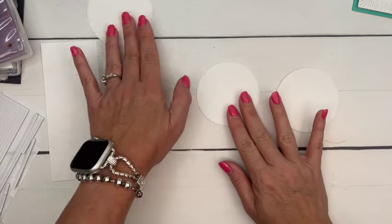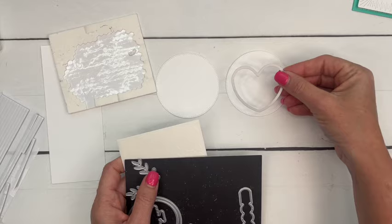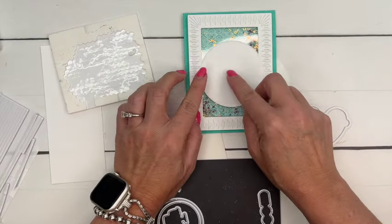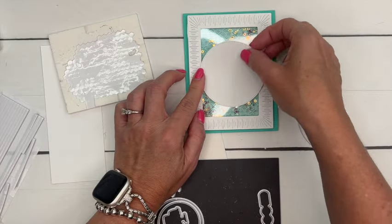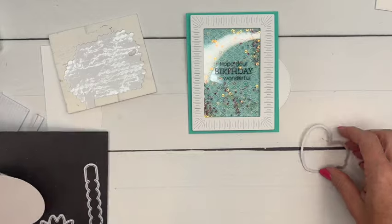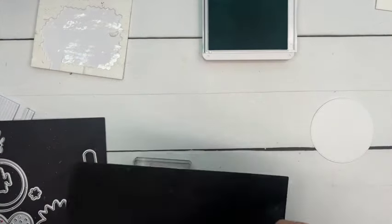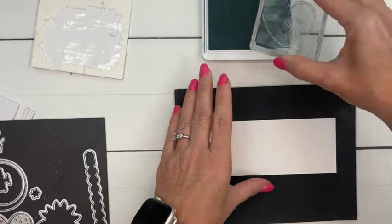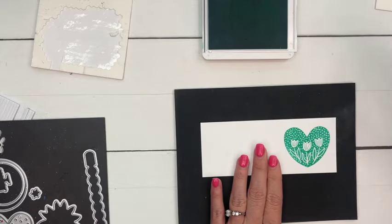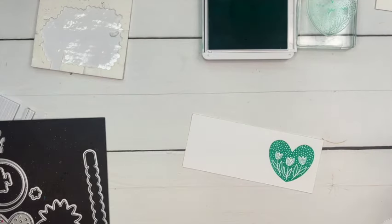I've got three circles — I actually only need two. One was going to be a template to cut the window out so we'd know exactly where to stamp our message, but as long as you put it right in the middle you're good to go. We're going to stamp this heart in Summer Splash on basic white. I've put a foam mat underneath to get a good image with my photopolymer — sometimes the larger photopolymer stamps have a bubble in the middle, and the foam mat solves that problem.